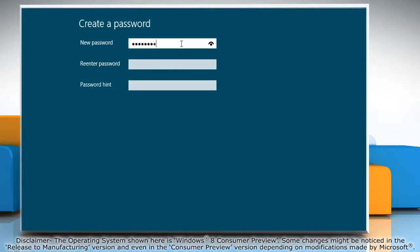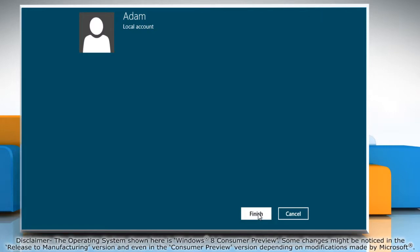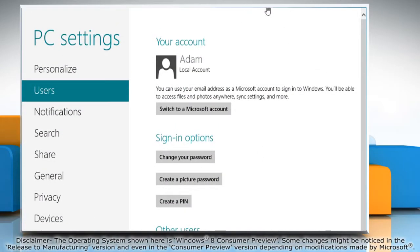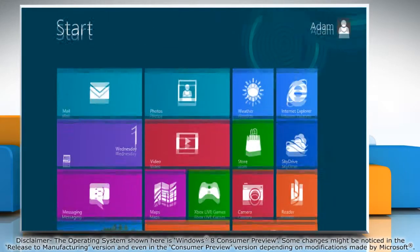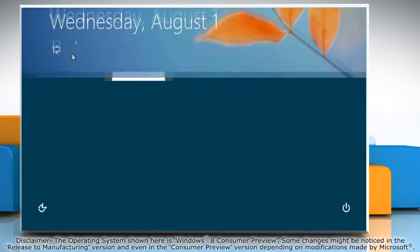Type a password you want to add and then re-enter to confirm it. Type the password hint and then click next. Click finish to complete the process and then close the window. The next time you try to access your user account, you will need to enter the password.